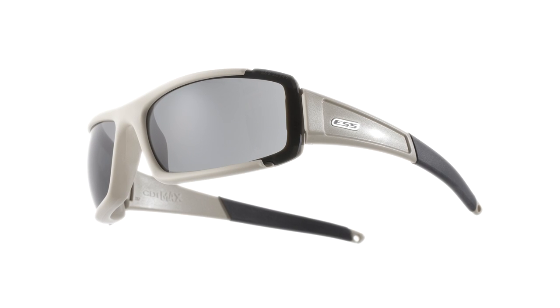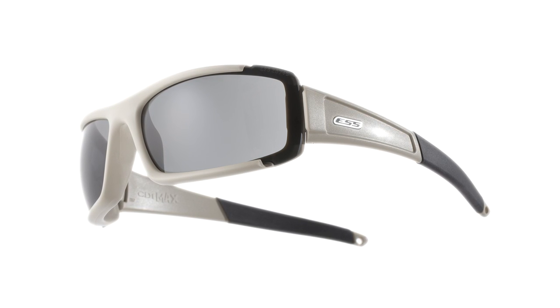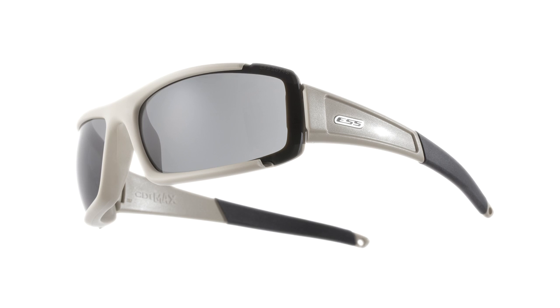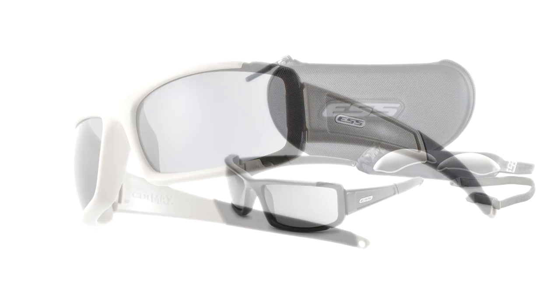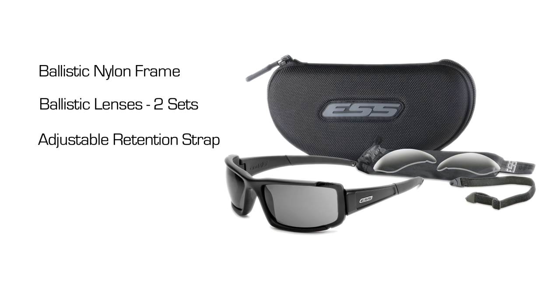The CDI Max sunglass is available in a variety of configurations which offer the user a choice of frame color and lens tints. The traditional CDI Max kit includes a ballistic nylon frame, two sets of ballistic lenses — smoke gray and clear — an adjustable elastic retention strap, microfiber cleaning cloth storage pouch, and a protective hard case. A full suite of accessory lens tints is also available.